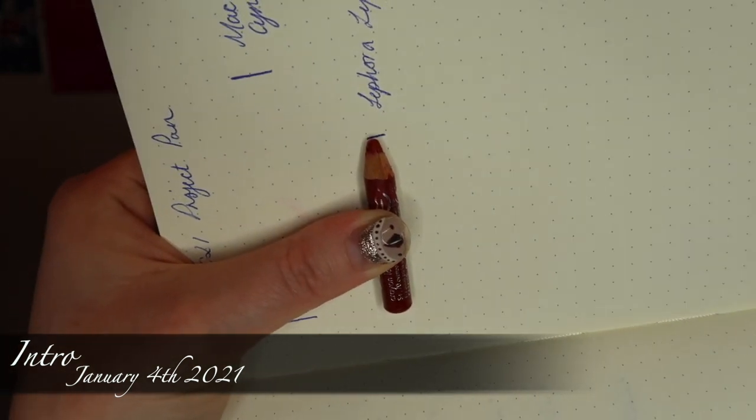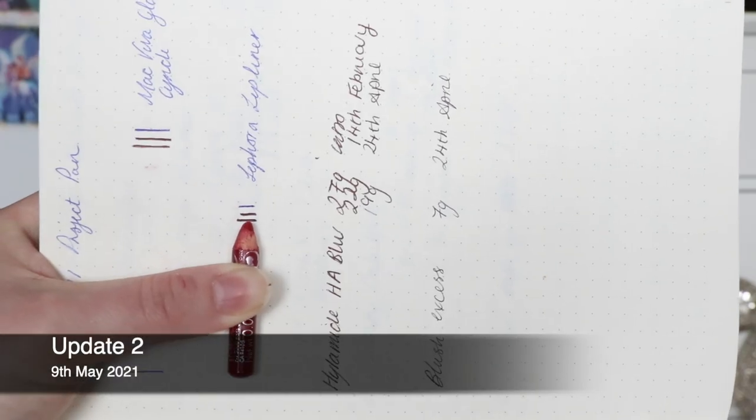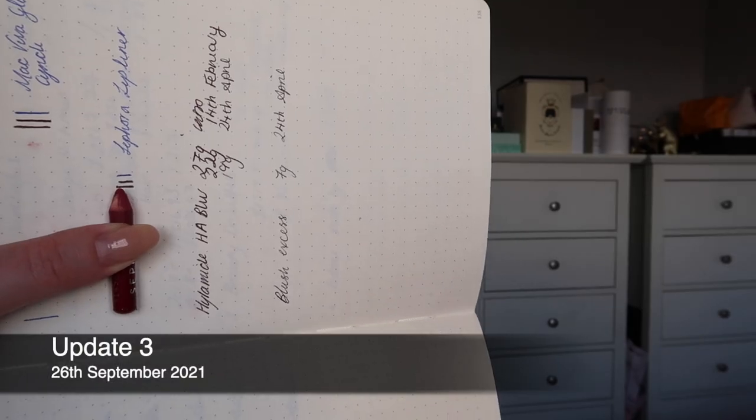Something else that looks exactly the same — and I have absolutely no right to complain because I consistently don't use it — is this lip liner. I kind of keep forgetting it's in the project to be honest. It's so small it just rolls to the side of the box and I don't even see it. Absolutely nobody to blame but myself for the fact that it basically hasn't moved. We're also still wearing masks here in Scotland so not really getting use out of lip products the way I might have in a more normal year.